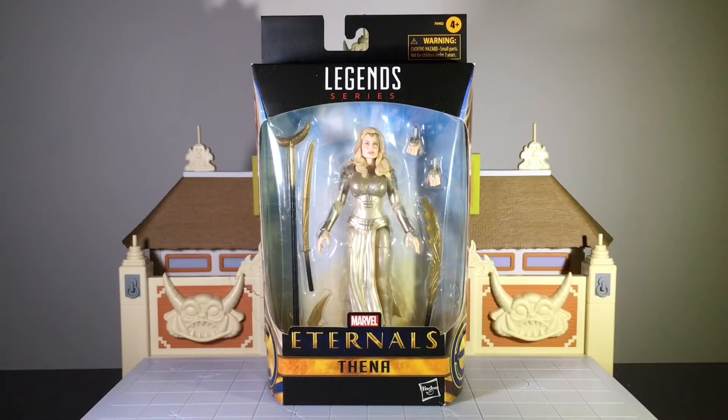Hey, what's happening YouTubers? We're back with a brand new unboxing video. Today we have the Marvel Legends Thena from the Eternals movie. This is a Target exclusive and I just got it today, but I think you can still order it through the app and pick up in your store if it's in stock or have it shipped to your house. I'll leave a link in the description below. Let's go ahead and get this started like we always do.